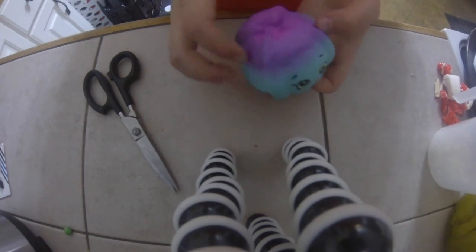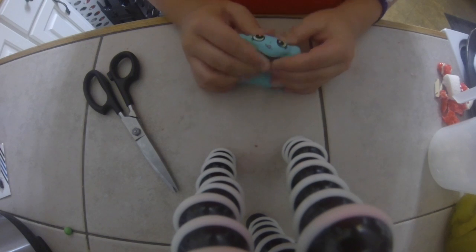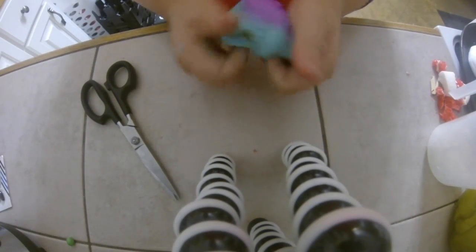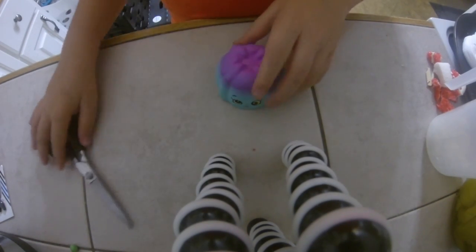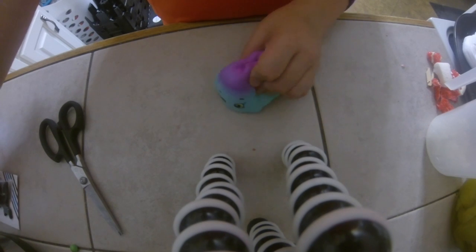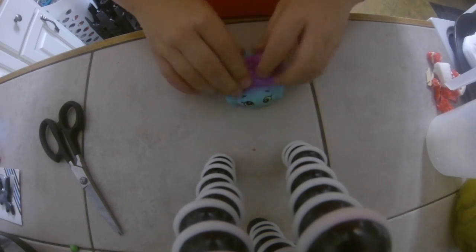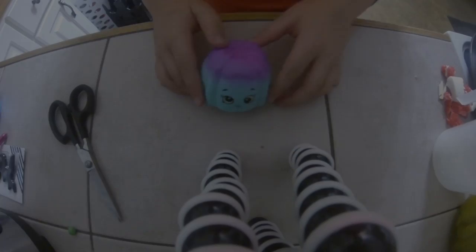So this is a Shopkins one. It was about $10 and I got it from Walmart. I can't believe I'm cutting open this one, but here we go. I don't play with it anymore.